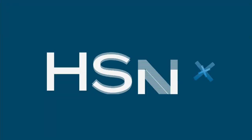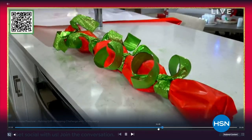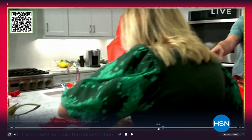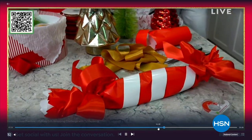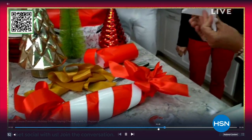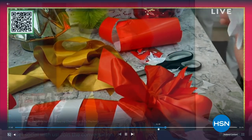HSN Plus and HSN on Facebook and YouTube are your daily source of inspiration for a merry and bright season ahead. Tune in each day this week as experts gift us with their knowledge on home decor, recipes, and entertainment. Get ready to transform your space into your very own holiday house — no matter where you watch HSN, you can stream, comment, and be merry live on HSN Plus, Facebook, and YouTube.